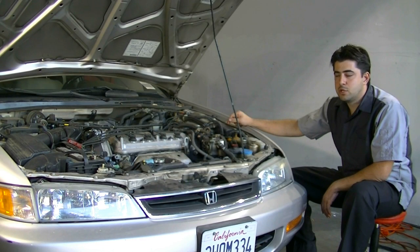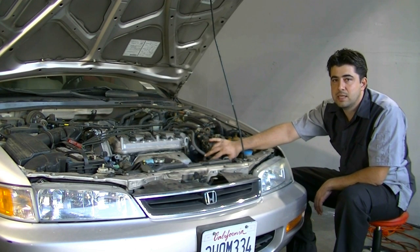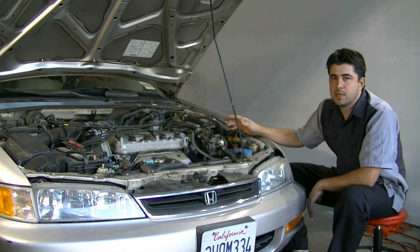Hey guys, today I'm going to do a quick video to show you how you can remove and replace your power steering pump and your alternator belt on this 1997 Honda Accord with a 2.2 liter VTEC engine. But this procedure should be very similar for all Honda made cars with a 4-cylinder engine.